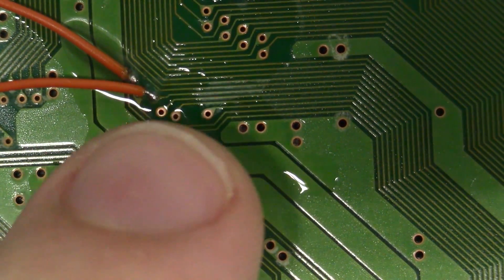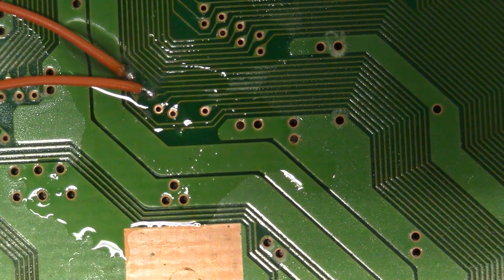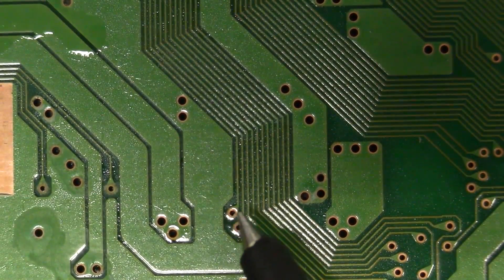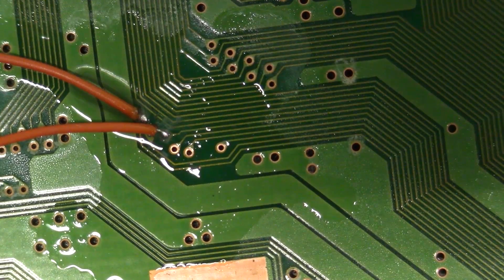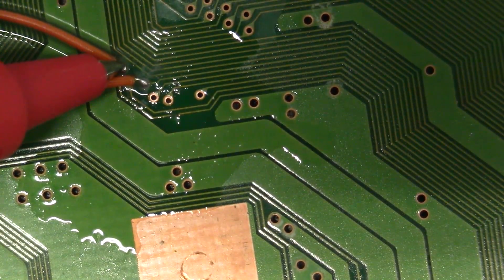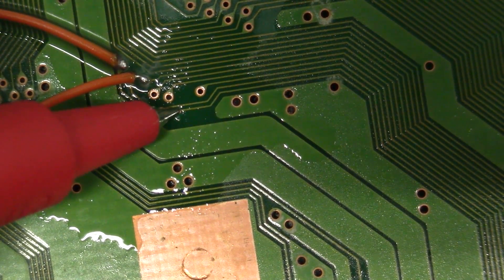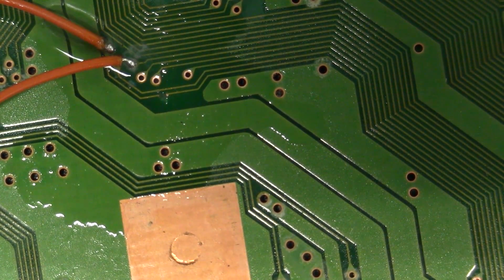We've also cut that trace. If you want to make sure you've adequately severed these traces, just take your multimeter and go to the place where the trace is routed. In this case, it's right here. We cut the chip enable for the CD-ROM — nothing, nothing. But if I actually go right here to where we severed it, you can see. That's how you can check that — very simple.